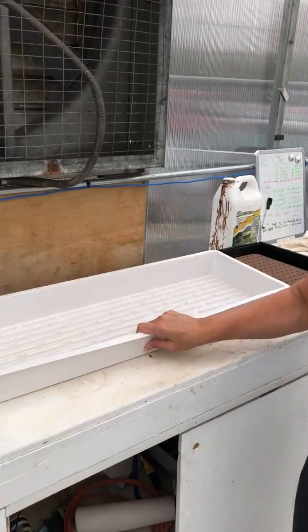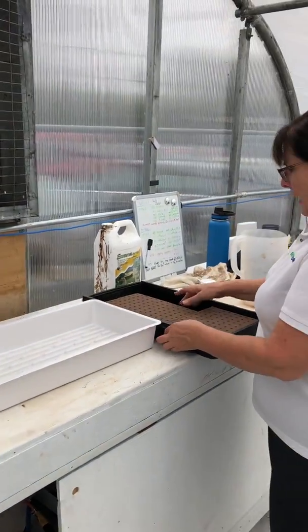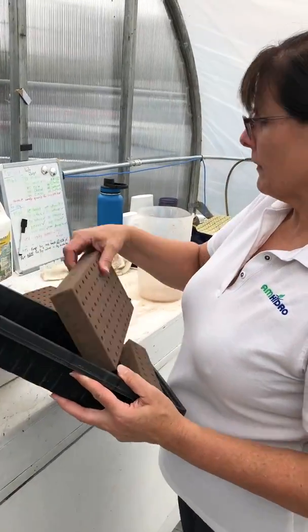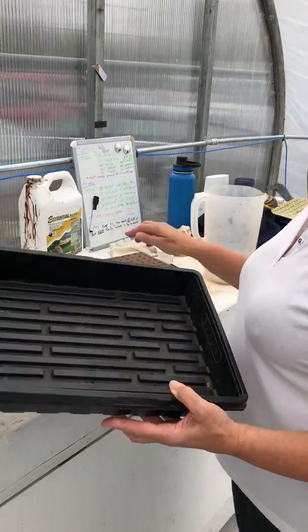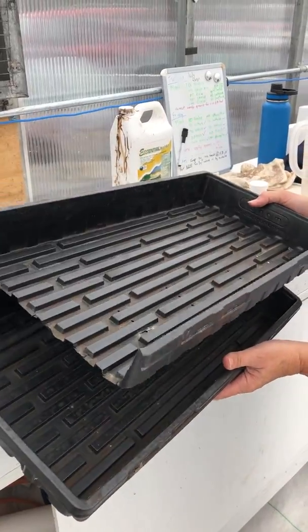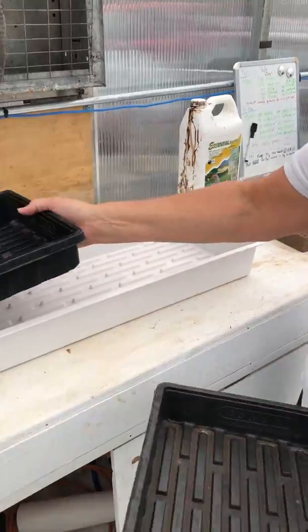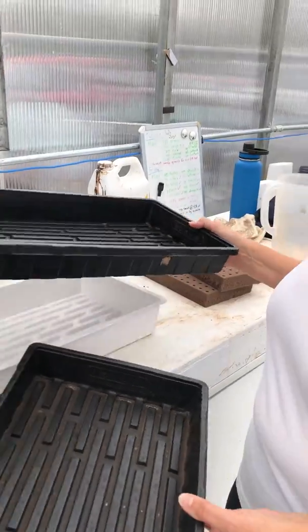First of all, you start out with one of our empty propagation trays. We just use some of these little 10-20 trays right here. They're handy for seeding. And you can see we cut off the end right there, so when we lift it up, we can just kind of scoot it out. And you'll see how I do that.